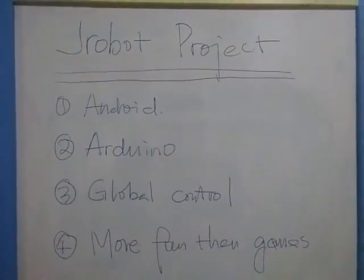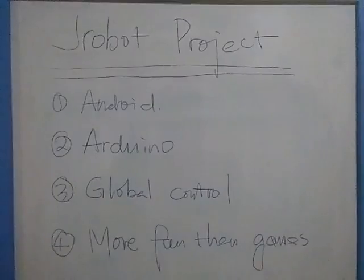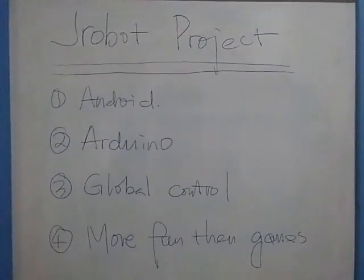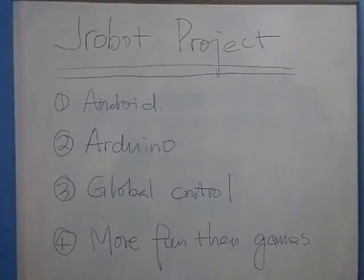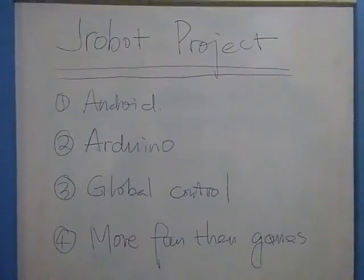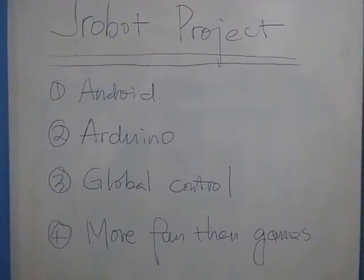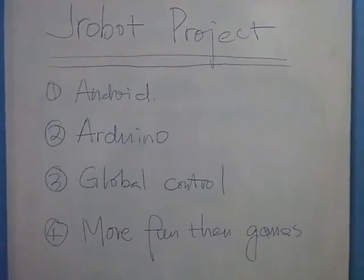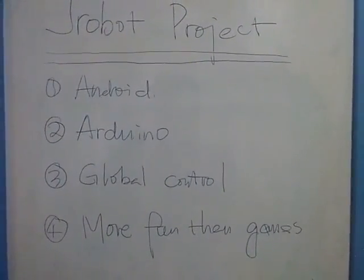First of all, this is an Android project. We just add four wheels to the Android phone and make it truly mobile. This is also an Arduino project because we rely on Arduino heavily on the controller and on the car to bundle up other functions and modules. As a result, we end up with a control device with unlimited range — what we call global control. After you play with this for a little while, you realize that it is more fun than other computer games because you are controlling a real vehicle in a real environment.